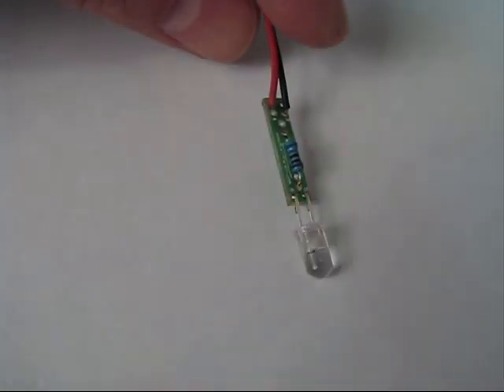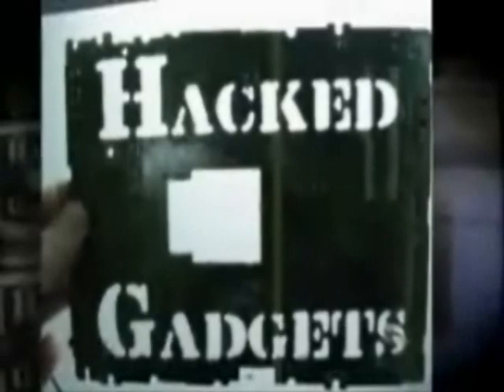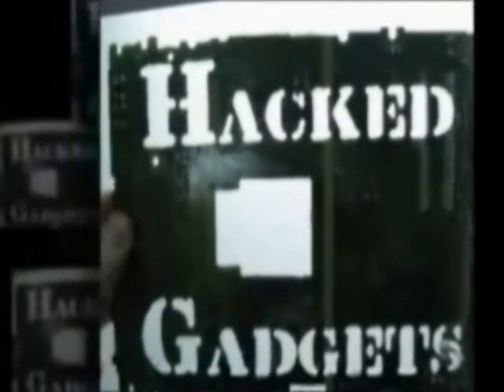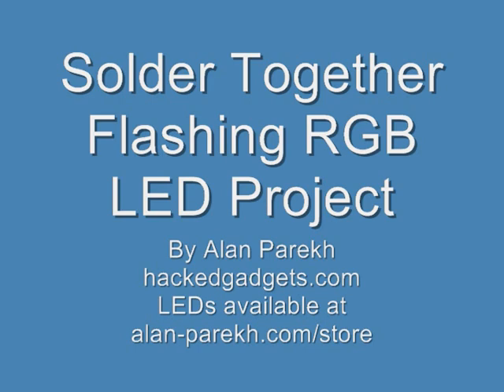In this video, you're going to learn how to build one of these flashing RGB LEDs. Hi, it's Alan from Hacked Gadgets here. This soldered together flashing RGB LED project is super simple. Whether you're 5 or 95, you'll get a kick out of this one.